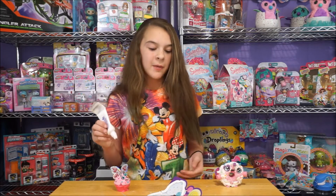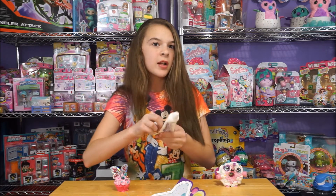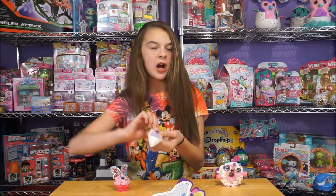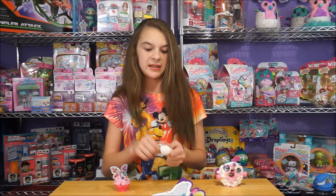By the way, I wanted to let you guys know that these do take 24 hours to dry and harden. And they harden really well — they don't fall off, none of the glitter falls off, the beads stay. It's very nicely made.